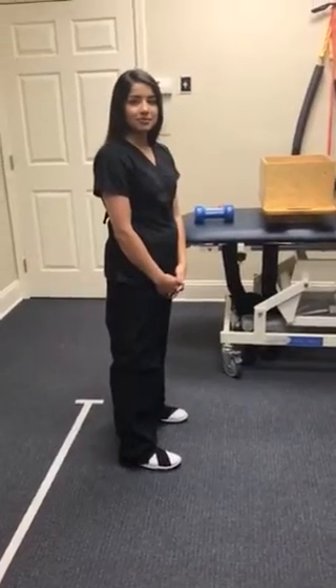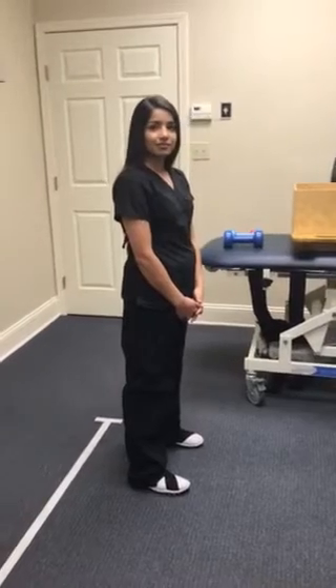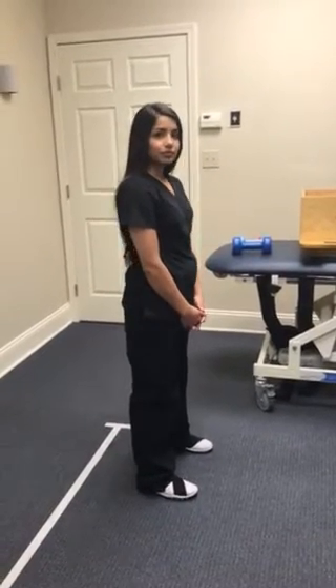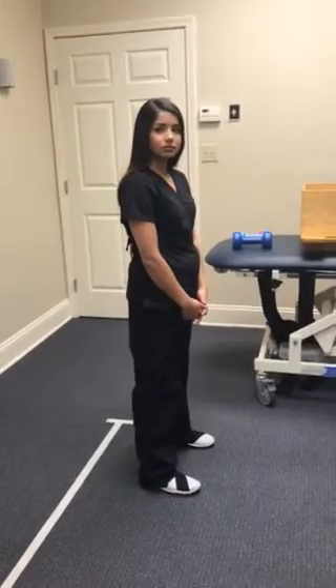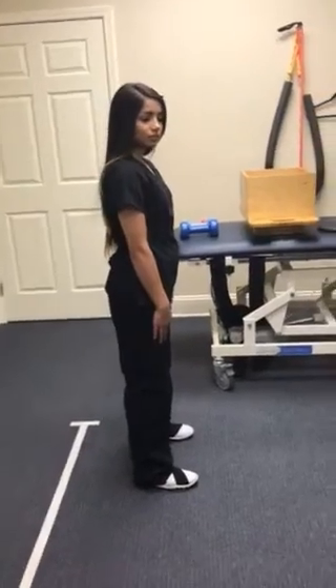We're going to be looking at a low lift capability, but first, as always, we start with the exercise first. Let's go ahead and review how we have been doing functional squats, and this is without weight, of course, but we've already trained in proper body mechanics.